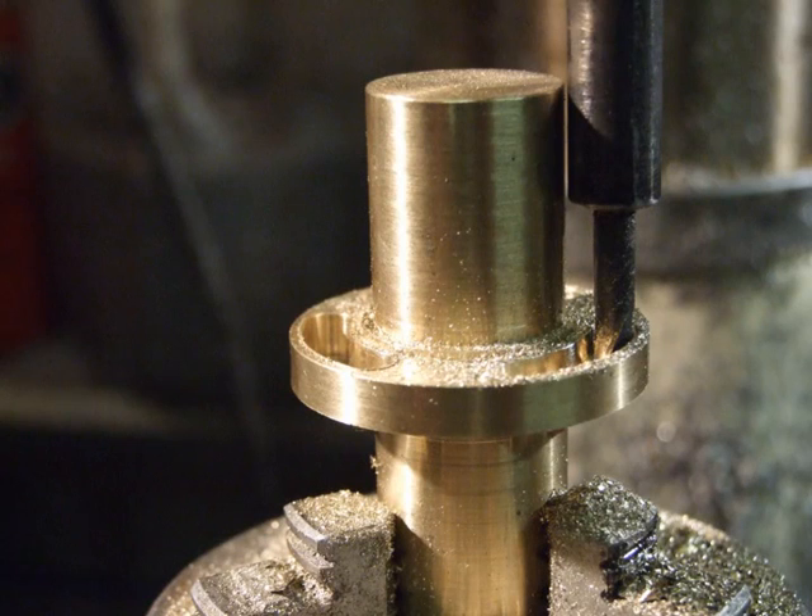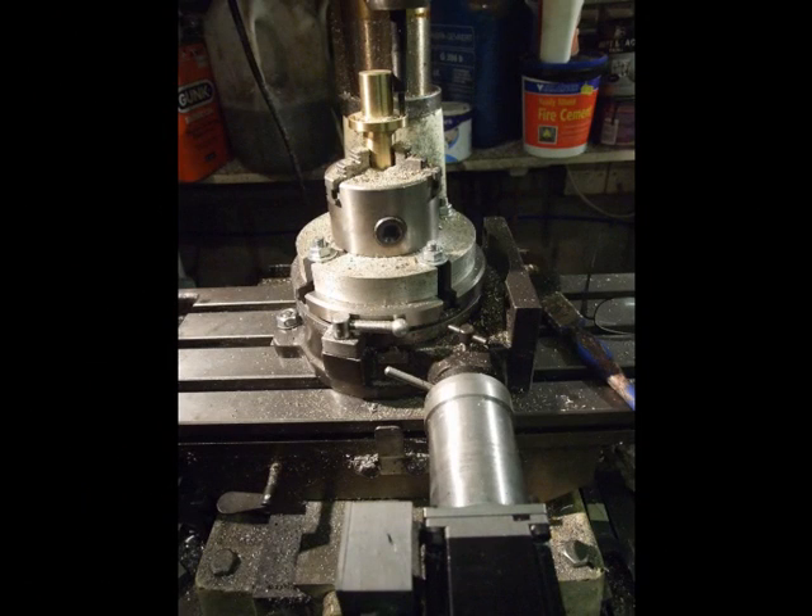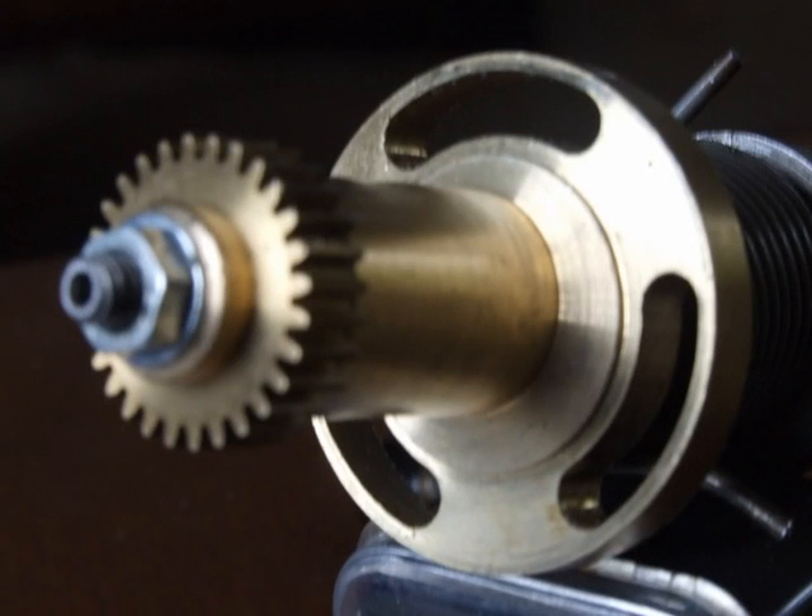As a long series 4mm slot bit was not available, an old broken 4mm HSS drill was brazed to a piece of steel rod, sharpened and used as a slot drill. The finished bearing block with the rack pinion mounted.